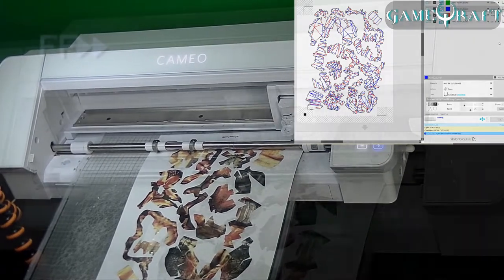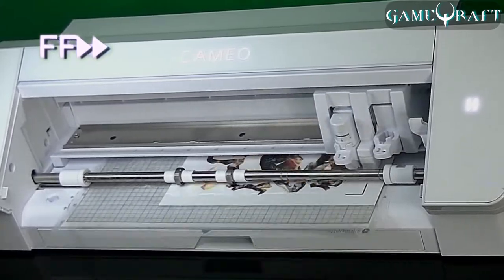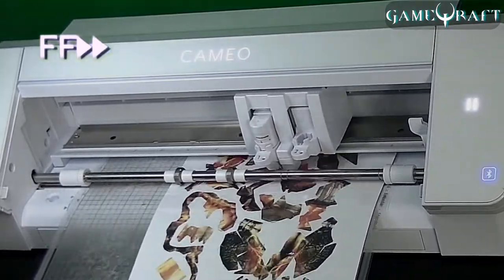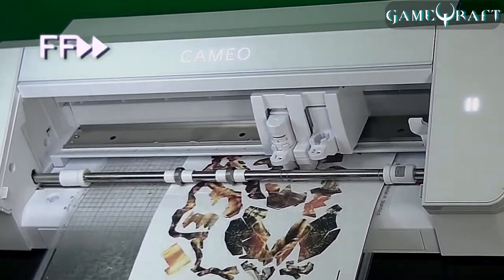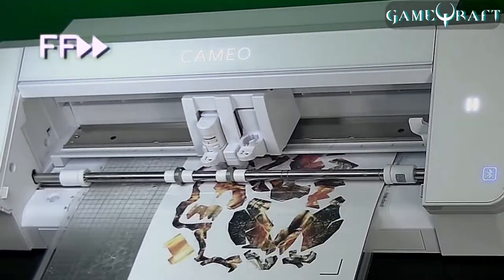After using this machine, I can't believe that I used to cut these templates out by hand before. After using the Cameo, I can get an entire model cut just within an hour. You should check out my previous time-lapse videos where I used to cut these out by hand — it was agonizing.